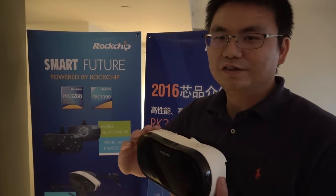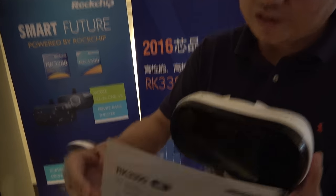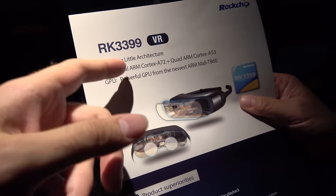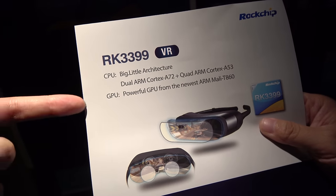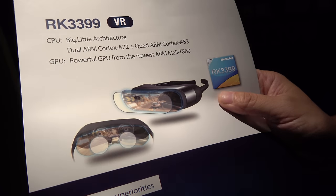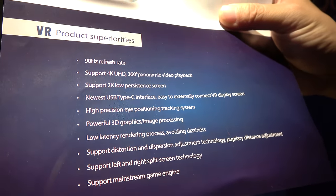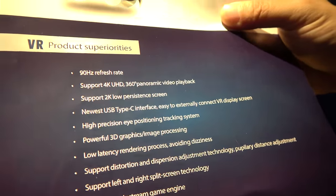We have two solutions for VR: the RK3288 and the RK3399. This is the RK3399 VR — very powerful with dual A72 and quad A53 cores, plus a very fast GPU, the Mali T860 MP4. It can achieve 90Hz refresh rate for a good VR user experience.